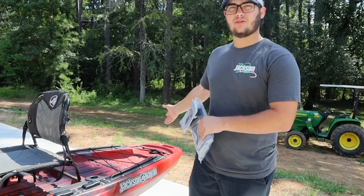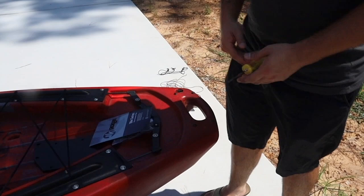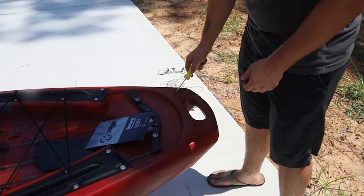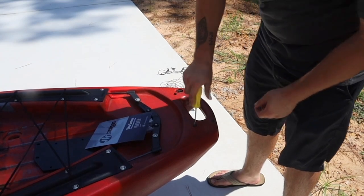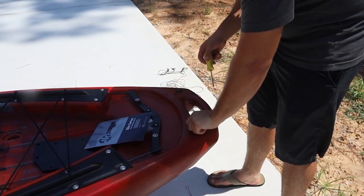We're going to go to the back right here and start setting this thing up. First things first, when applying and getting the accessory plate on there, you have to take off these four screws right here. Very easy to loosen them up with the Phillips. Get them all out.